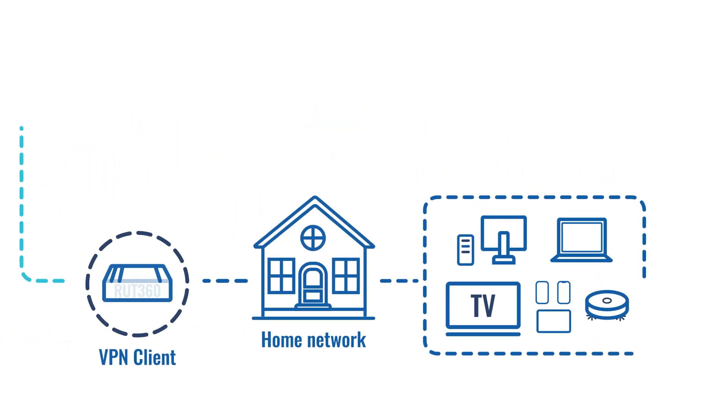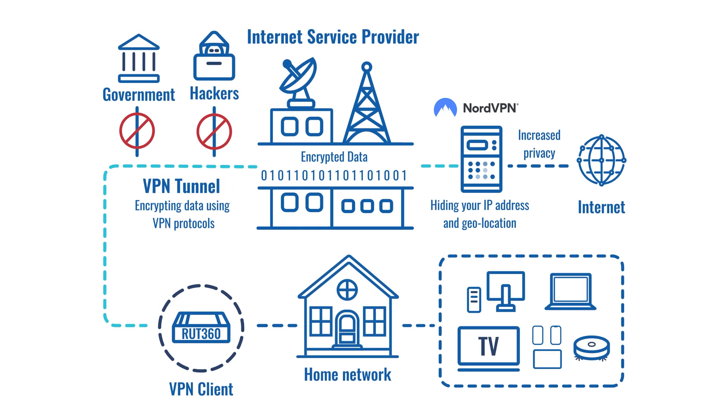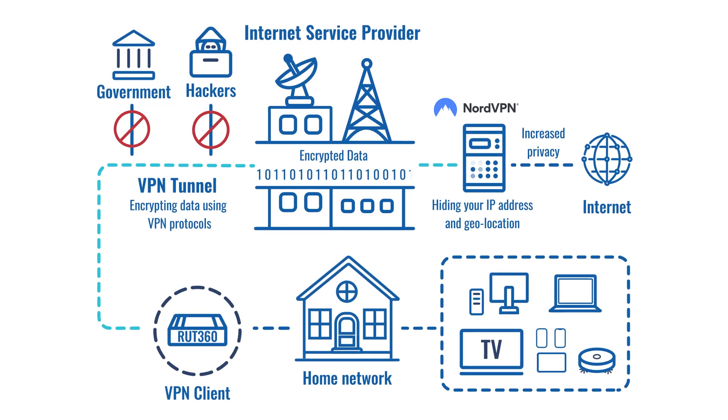Using a VPN is a simple, affordable and very effective way to protect your internet traffic and privacy online. A VPN ensures the data goes through an encrypted tunnel and is safe from hackers, from governments and pretty much everyone you do not wish to share your information with.